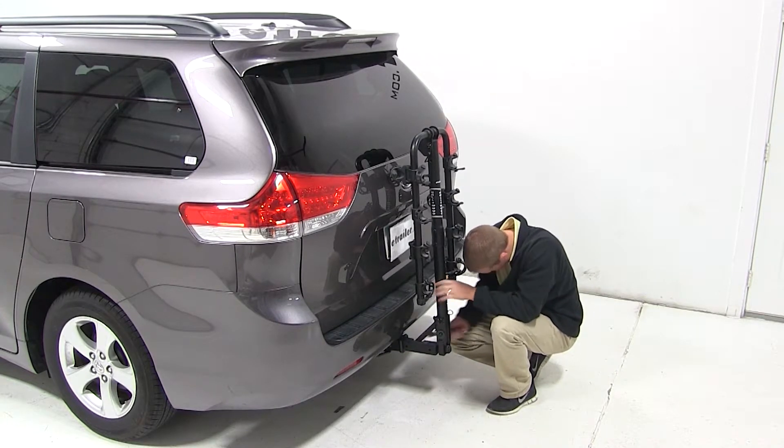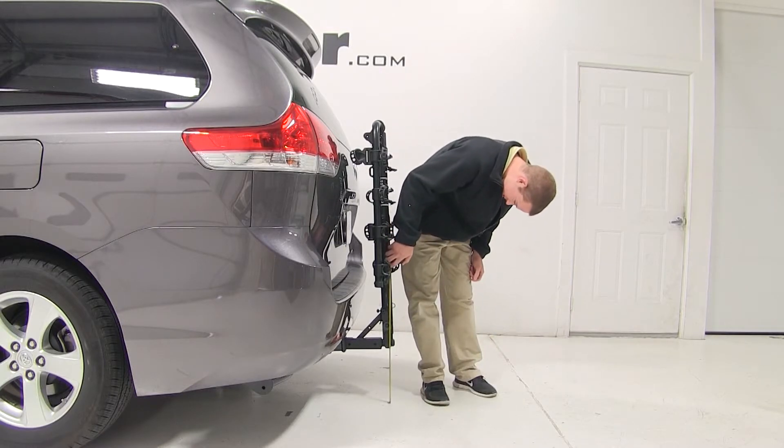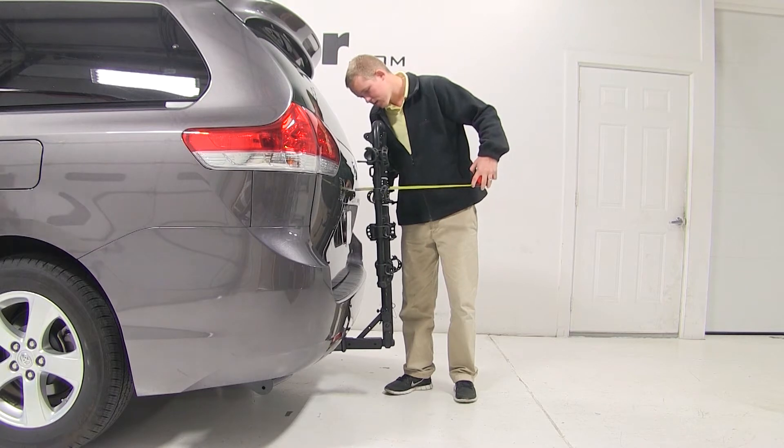With the bike rack secured, we'll go over a few clearance measurements to see how the two fit together. We have about 10 inches of ground clearance. The closest part of the bike rack to the closest part of the vehicle is about 2 and a quarter inches away, and we've added about 7 inches to the overall length of our Toyota.